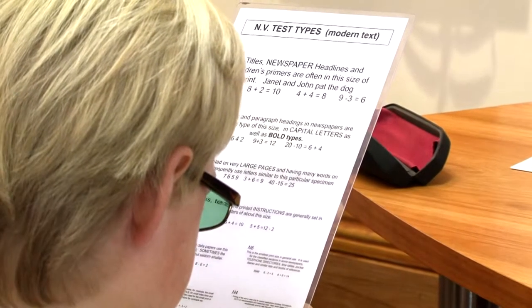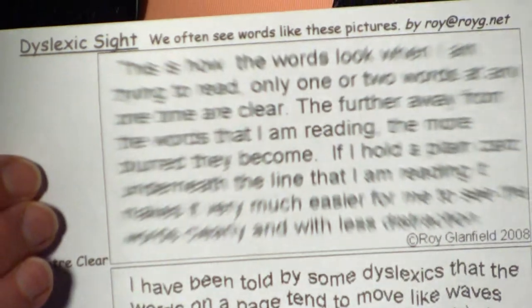They were sort of wiggling around, they just didn't stay still. But now I have these — they're basically an overlay sheet but you don't have to hold it. Text on the page, as opposed to it being away from the page and lifting from the white background, it puts the text back onto the page for me and it stops it from shaking side to side.